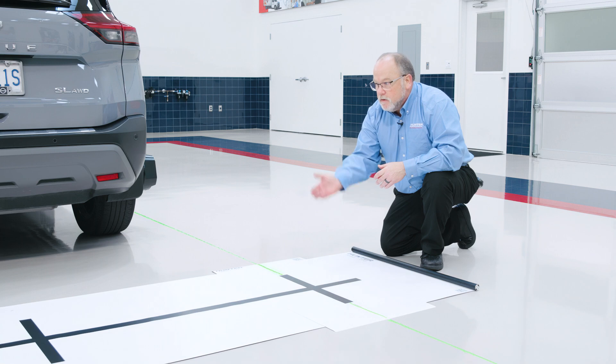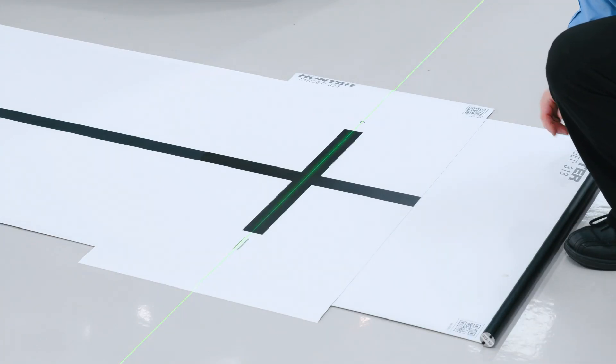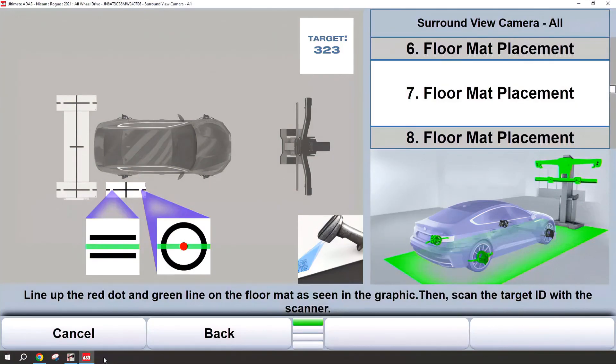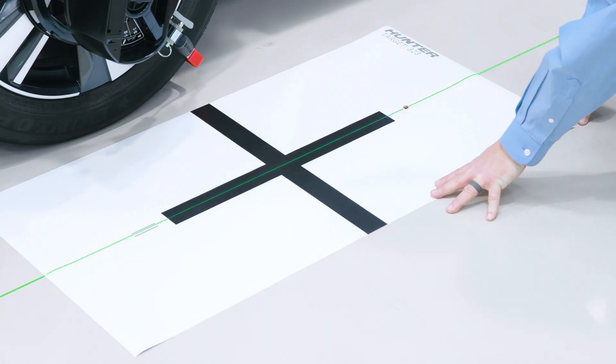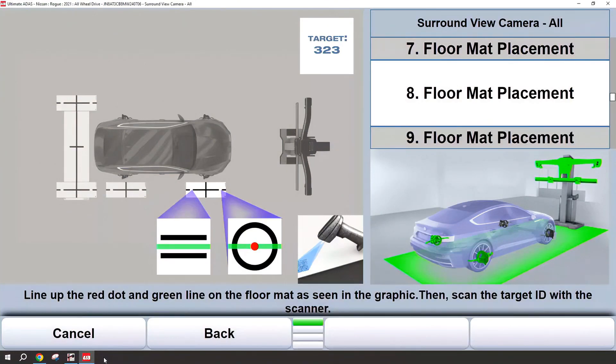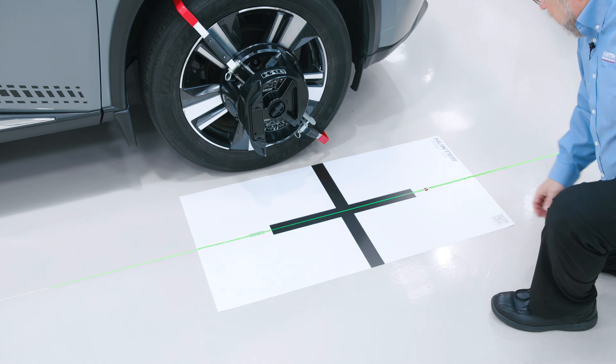Line up the next mat just as you did the first, and again scan that barcode to advance the procedure. Moving through the procedure, the next placement will have a red laser. The red laser dot will line up with the circle, and then the green laser line will go through the parallel lines. Continuing with the right front placement, and scanning to advance.